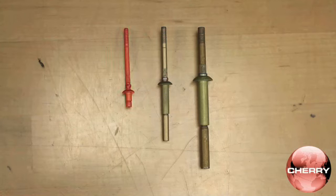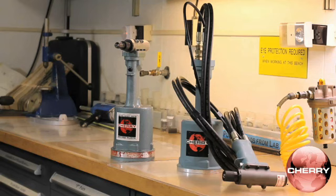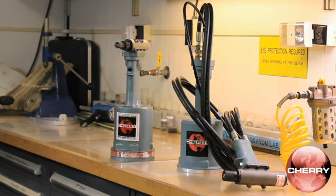Fasteners are categorized into groups A, B, and C, determined by grip length. All Cherry double action riveters are capable of installing group A fasteners, but the G689 and the G686B-S are the only riveters able to install B and C group fasteners.